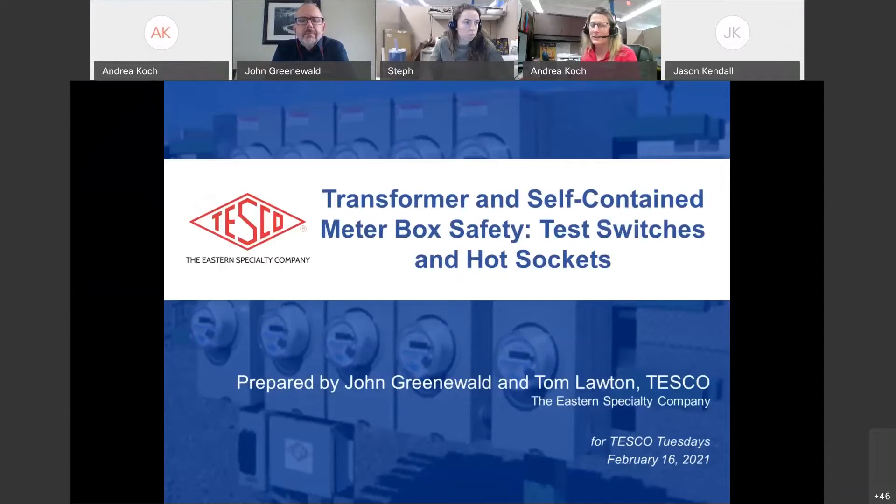We'll get started shortly on transformer and self-contained meter box safety — we're going to talk about test switches and hot sockets. Just to remind any newcomers: everybody comes on muted so we can hear everybody. If you have a question, you can unmute, but mute yourself afterward. We also have the chat box, bottom right on your screen. We'll address questions during the presentation and have a Q&A afterward.